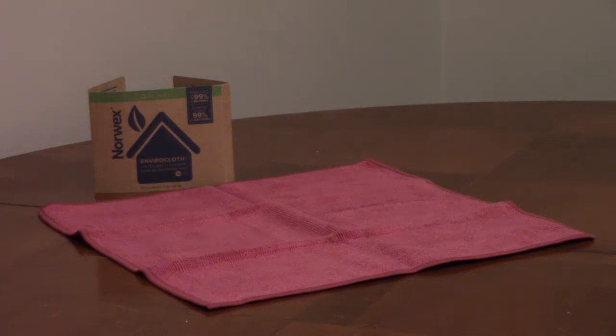Norwex Envirocloth is an absorbent microfiber cloth that will hold seven times its weight in water. It's great for wiping up spills and drying off surfaces.